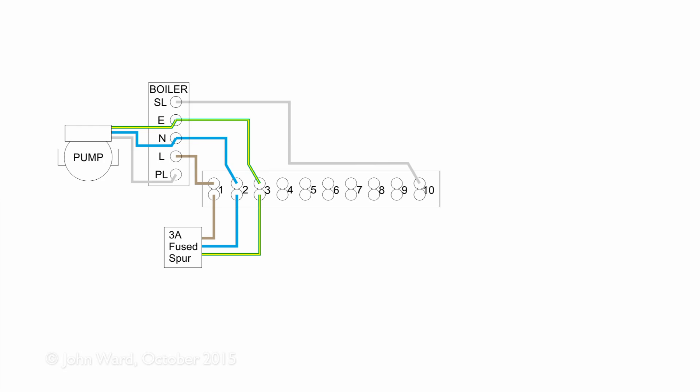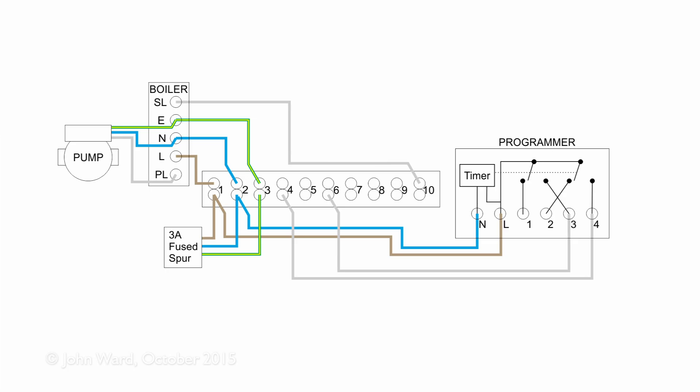We need some method to turn things on and off, and the programmer is basically just a timer in a box. For an S-Plan system it will have two channels: one for hot water and one for central heating. The programmer requires a permanent power supply — line and neutral go back to terminals 1 and 2 in the wiring centre. Terminals 3 and 4 from the programmer determine whether hot water or heating is selected, and wires from those go to terminals 4 and 6 in the wiring centre.